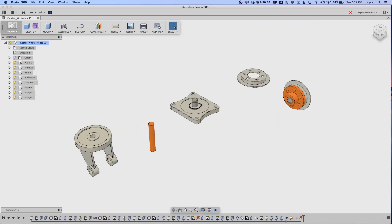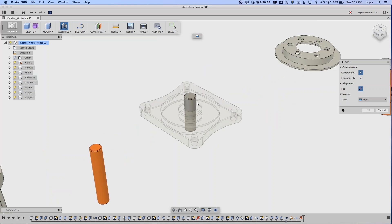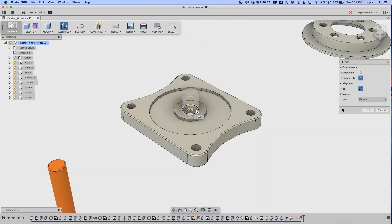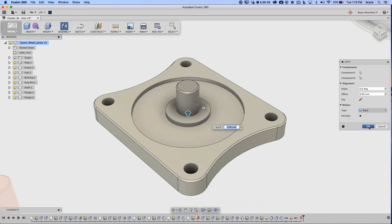Let's put the pin back and fix it to the plate using the Joint command. Invoke Joint, select a component — on a cylindrical face you get three joint origin manipulators: one at the top, one at the bottom, and one in the middle. I'll take the middle one. On the inside cylindrical face of the plate, I also get three origins. To select the one that gets covered when hovering, hold Command (Mac) or Control (Windows) to lock the highlight, then select the desired point. That creates our first joint.